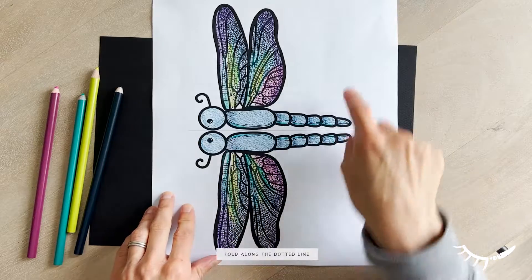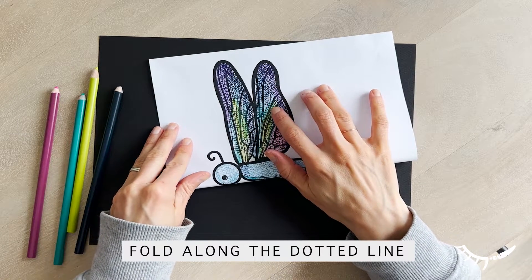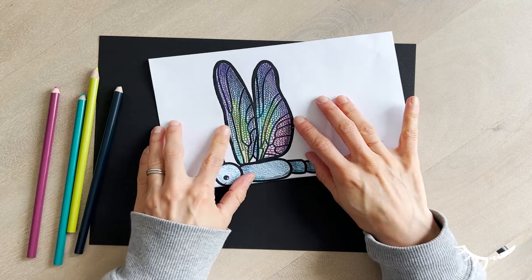Now that your dragonfly sheet is all colored, it's time to assemble it. First, fold the dragonfly image carefully in half. There's a dotted line along the center to help you fold it correctly.